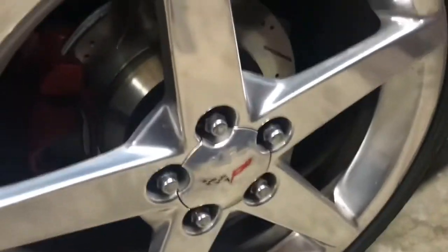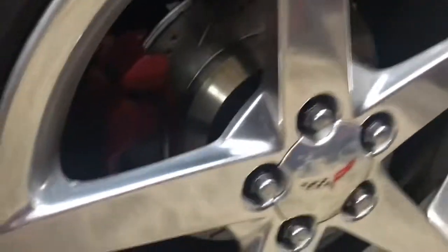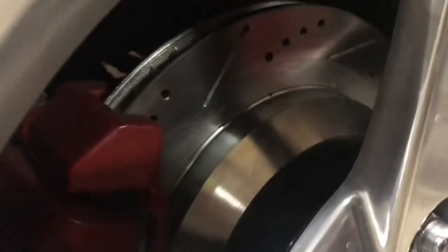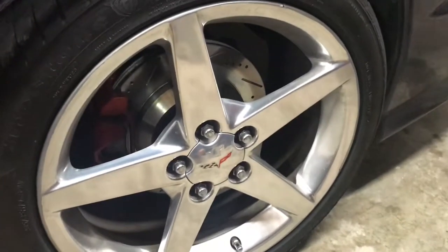I did do drilled and slotted rotors on all four. I started my brake pads for a pretty good deal, so I said why not? My back ones were cracked anyway, so they stopped pretty good. Definitely worked better.